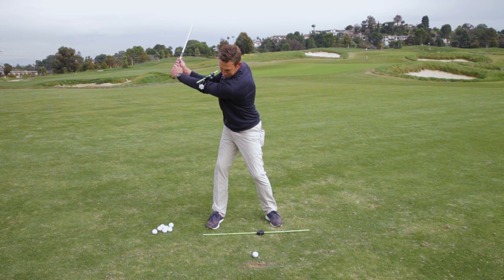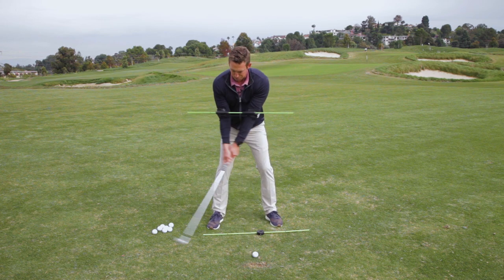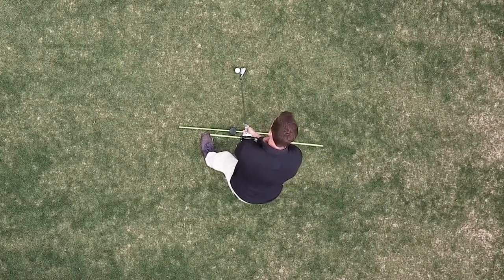You can see if you've made a full turn because it's perpendicular to the ground, or perpendicular to the line on the ground. The more you can practice doing this, it will stretch you out. You can do it a few times and then hit, and just try to get back to the feeling that you just had.